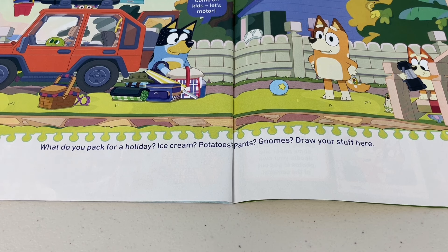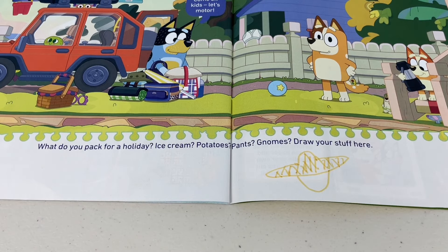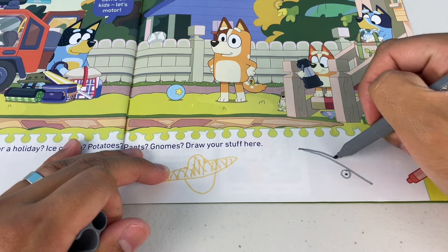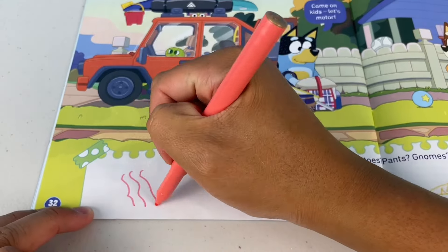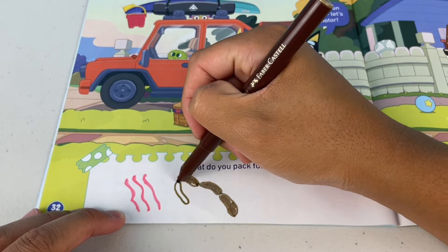What do you pack for a holiday? Ice cream, potatoes, pants, gnomes — draw your stuff here. I would pack a hat, especially if it's going to be hot — I don't want to get sunburnt. Next I'll pack a fishing rod — you never know, I might catch a flatty. If I'm going to go fishing, I'm going to need some bait, some worms. I'm going to get hungry, so I'm going to need some sausages.